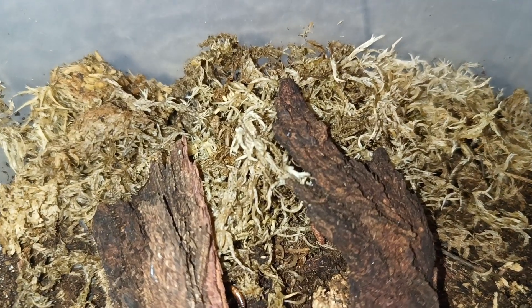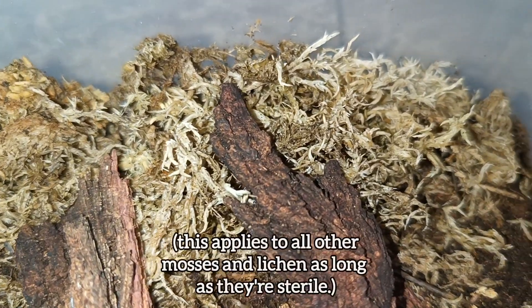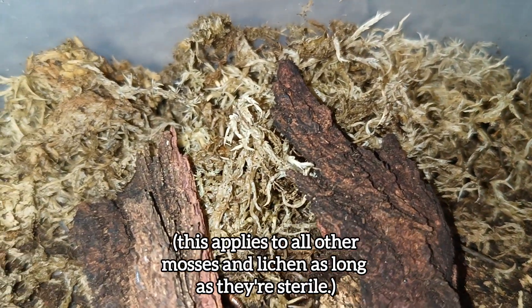I like to provide sphagnum moss because: one, they enjoy eating it; two, it retains humidity; and three, they and their babies can hide in it.